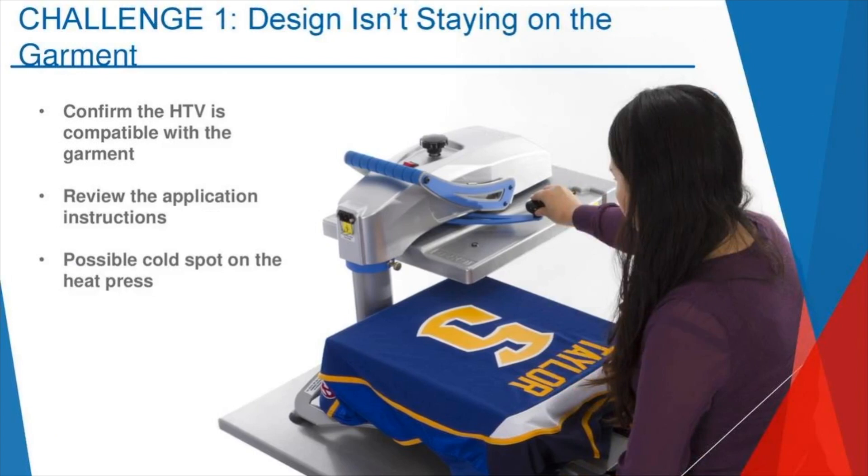Challenge number one — this is a big one I hear more often than not — is the design isn't staying on the garment. Three main things you need to do. First and foremost, you need to confirm that the heat transfer vinyl, screen printed transfer, or sublimated transfer you're using is compatible with the garment type, and more specifically, the fabric type.